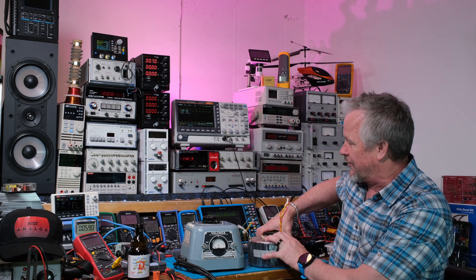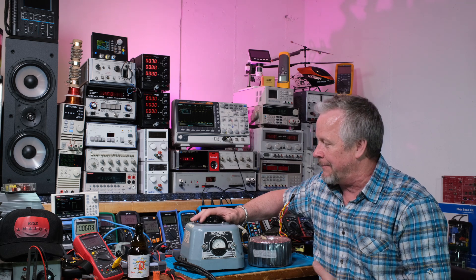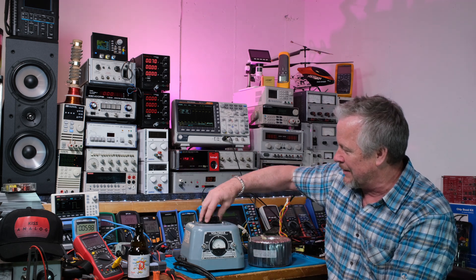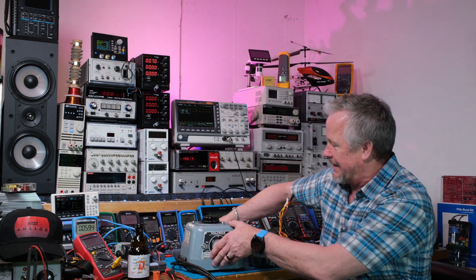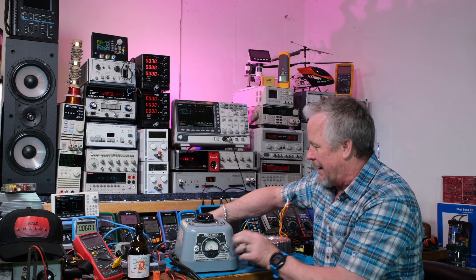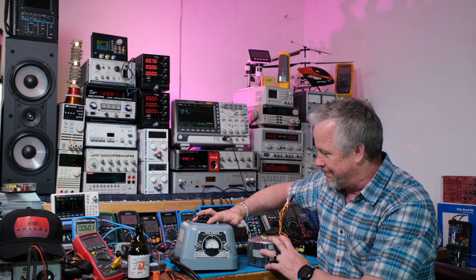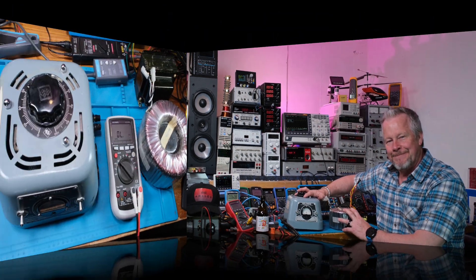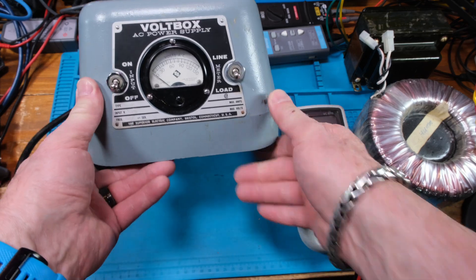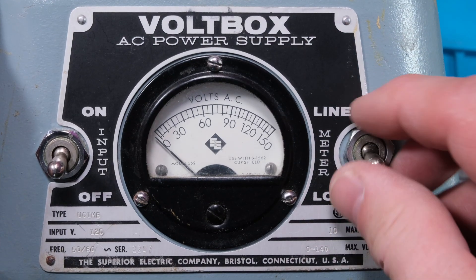I do have a bunch of test gear and electronic supplies like these transformers - lots of things I had totally forgotten about after all these years. This is the volt box. Let's come over here - it's very accurate, got a dial on top, a carry handle, and outputs. Let's bring the camera closer so you can see it, then we'll test these guys and see how many volts they put out.